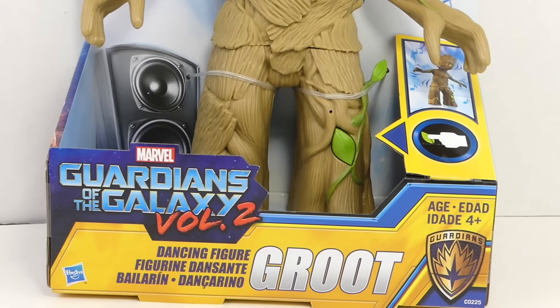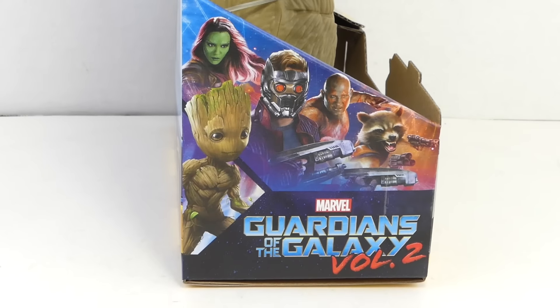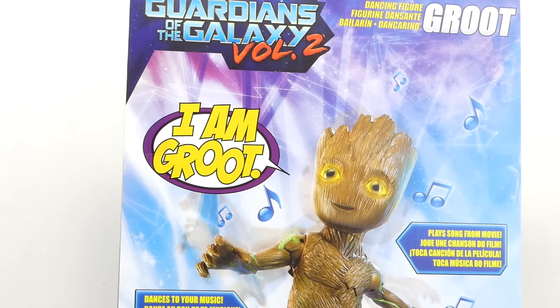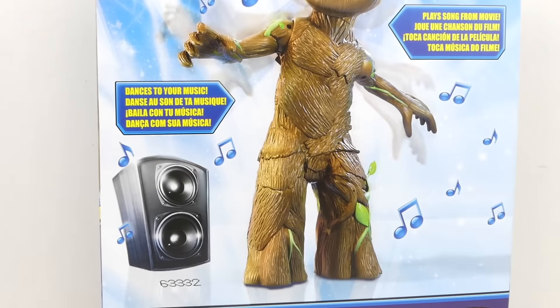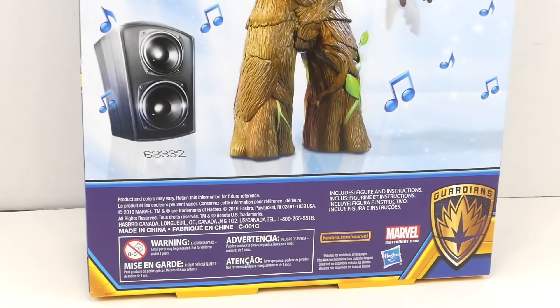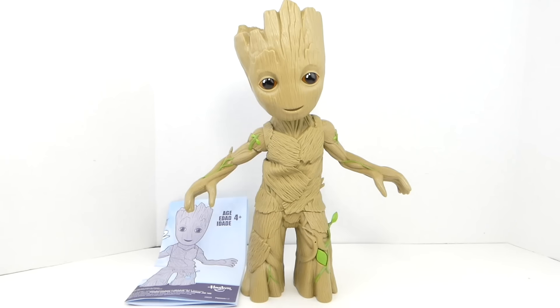You can see little things in Guardians of the Galaxy Vol. 2 — the dancing figure Groot. It has the Guardians logo. The side has a picture of the team with little Groot on there. The back says 'I am Groot, play songs from movie, dances to your music.' It has a little speaker right there. Warning: don't want to choke on your little Groot because he'll dance into your heart.